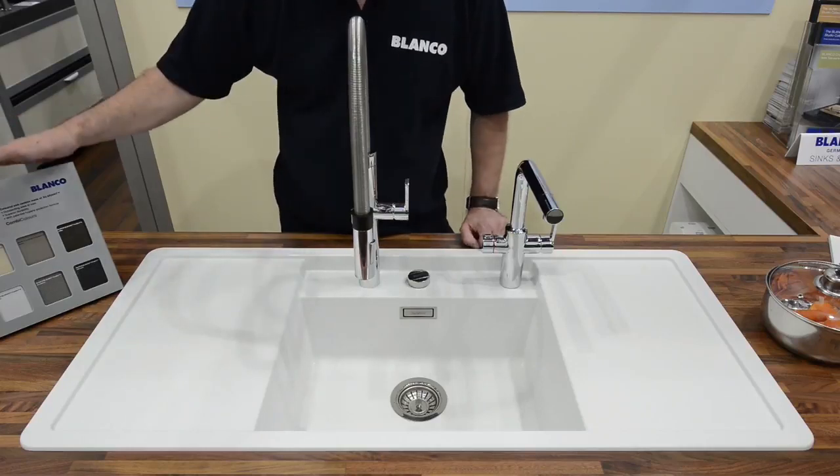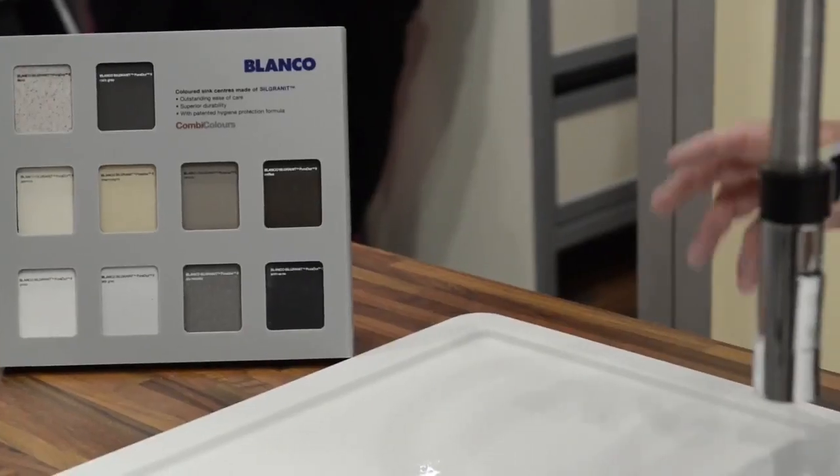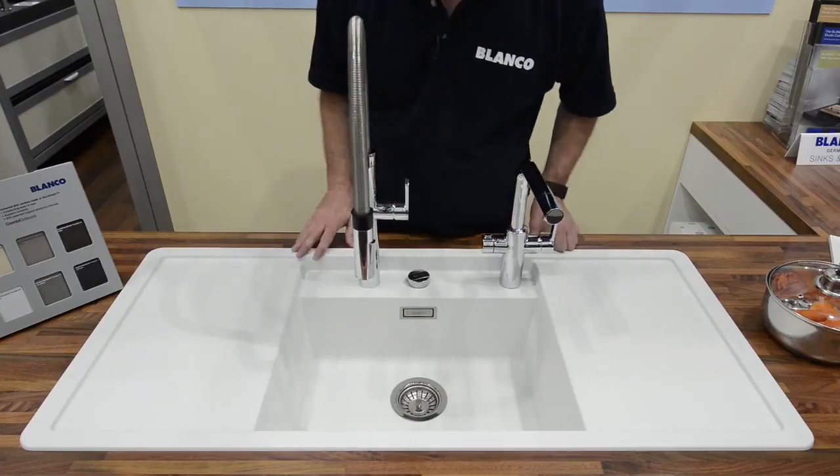Now, I'm showing you a white one. It is available in 10 different colours and many different designs. So, let's talk about cleaning a sink.